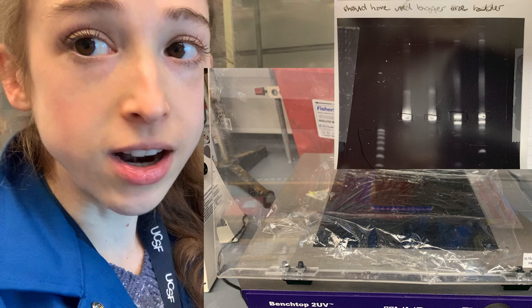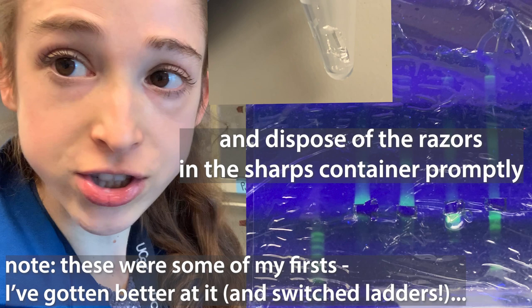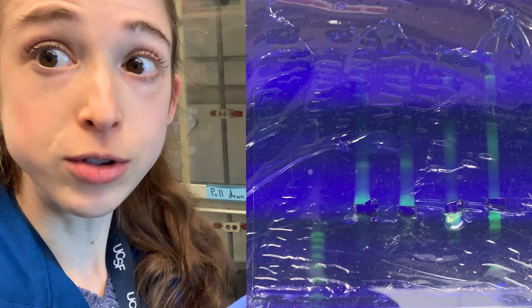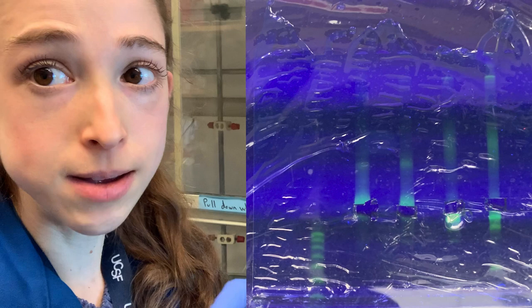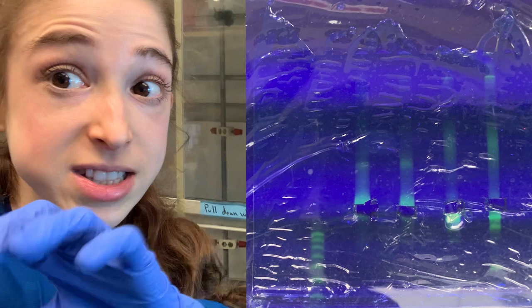When cutting out bands, cut as close as you can around the edges. Make sure you're using a clean razor for each sample to minimize contamination. To further minimize contamination, skip lanes between your different samples. If you have unique samples, you definitely want to space them apart, because when you're cutting you might get a little of one sample into another, and when loading you might have spillover into the adjacent lane.